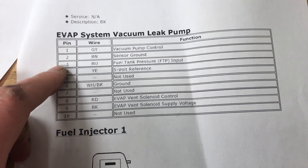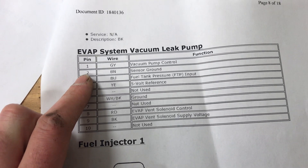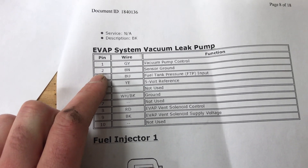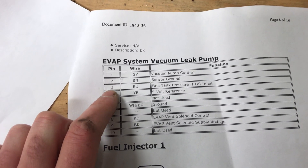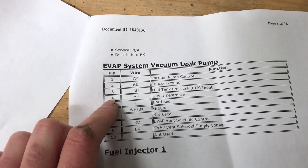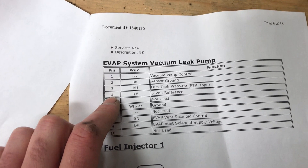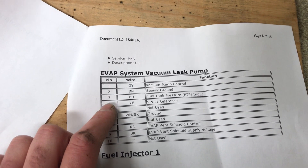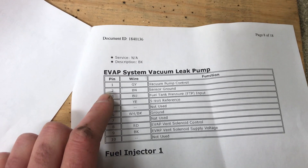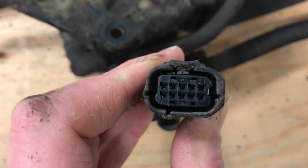Pins 2, 3, and 4 are the pins you're going to be dealing with for this code. What I did was a continuity check with a voltmeter: pin 2 to chassis ground — you should have continuity; if you don't, you've got a ground issue. Then I measured the 5-volt reference: negative on ground, positive on pin 3, key on — you should get 5 volts DC. If you do, you're all set and the sensor is bad. If you don't, you've got another issue to troubleshoot.